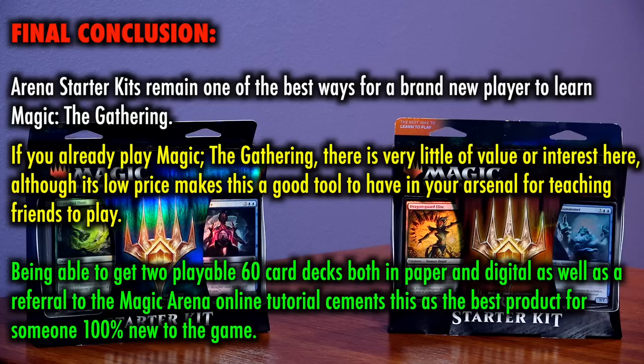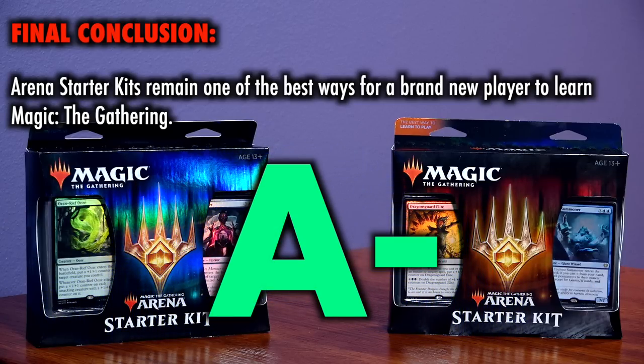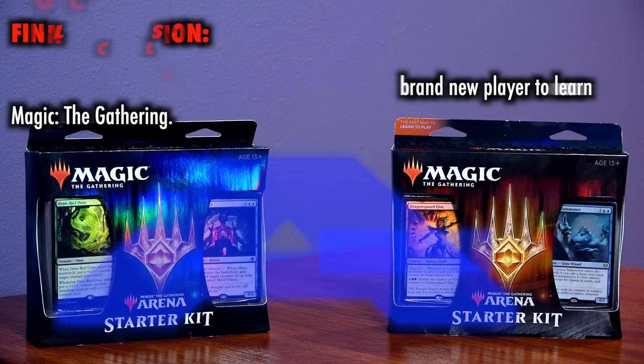cements this as the best product for someone 100% new to the game to pick up. I do wish there was a bit more of a splashy card along the lines of last year's foil Veto, and gameplay is a bit slower and grindier than I might prefer due to those singleton rares and the decks being made up mostly of commons. But regardless, those issues are really minor in all honesty, and this is an A- product — it remains my current number one pick as a starting point for players new to the game.